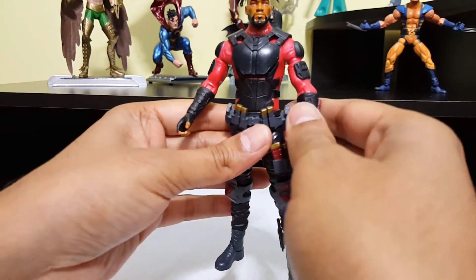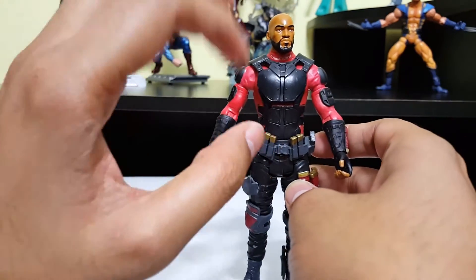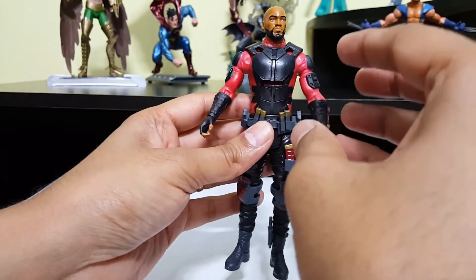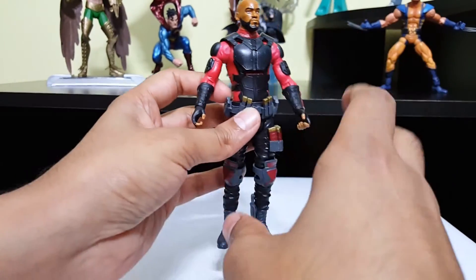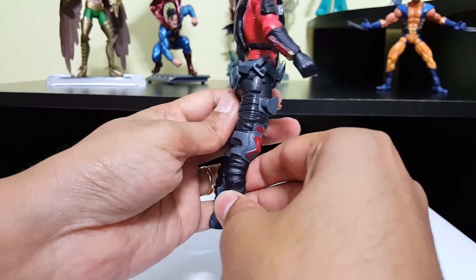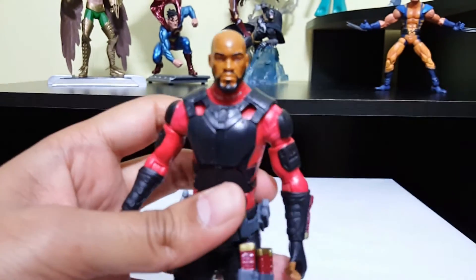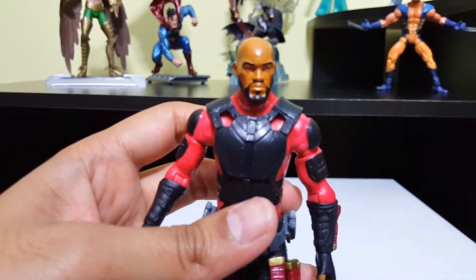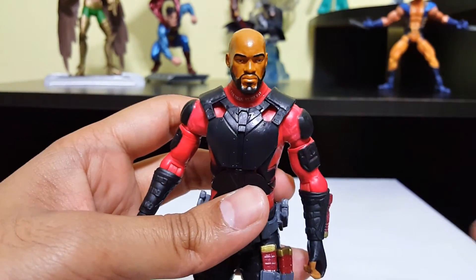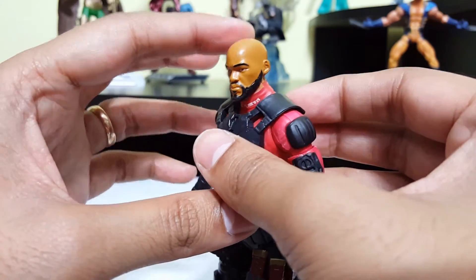Let's take a closer look at the figure. I see that they did a nice job with sculpting — the design is nice. He's well accessorized. They could have done a better job with the paint. Let's take a look at his face. It looks decent. I like how his head is all glossy, like it shows that he just shaved it. Pretty cool.